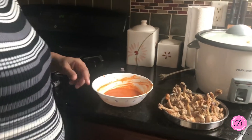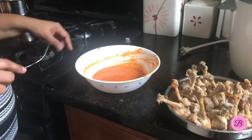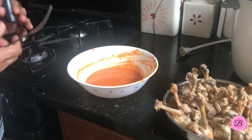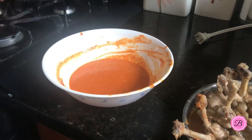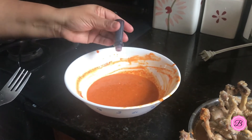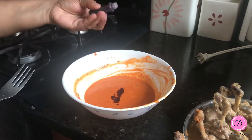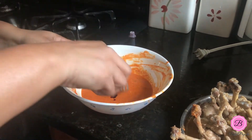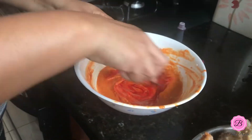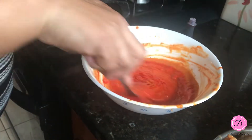I wanted to show you what the marinade looks like without the red food coloring. For the purpose of this video, I'm going to add some food coloring to give it that rich, vibrant red color. A couple of drops of red food coloring — and you can see instantly the color is transformed into this vibrant red.